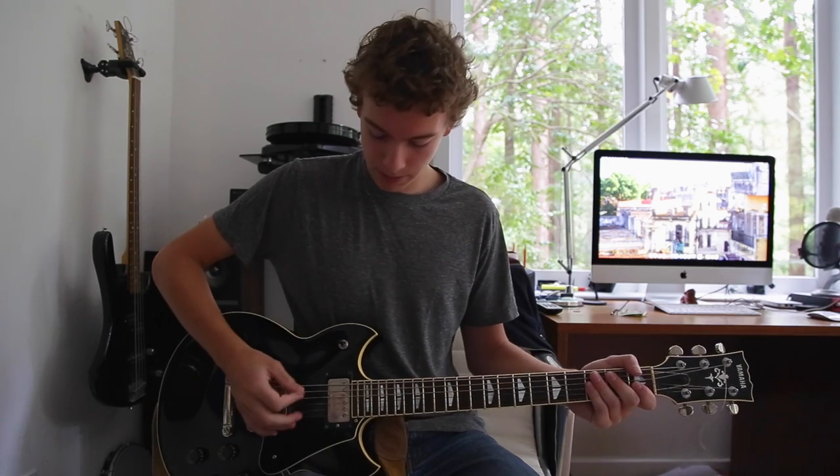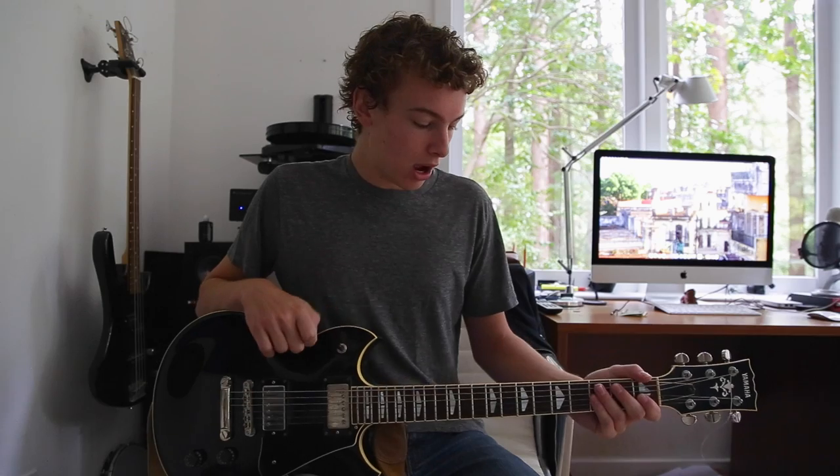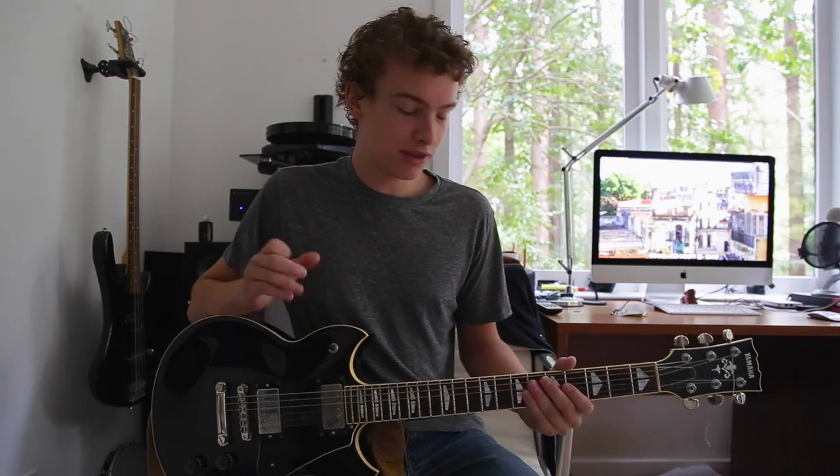All the other strings stay the same: A, D, G, B, and E. So that's how you get that really low sounding E string — it's actually D. But anyway, this song is really awesome and I'm really excited to teach it to you guys.